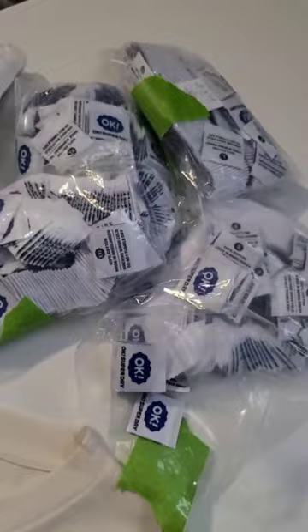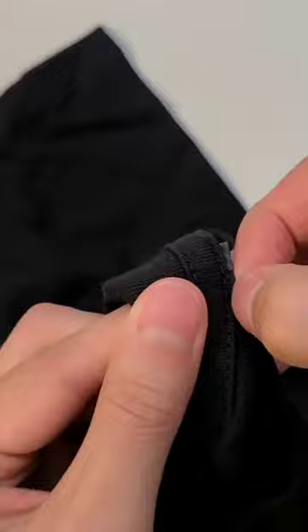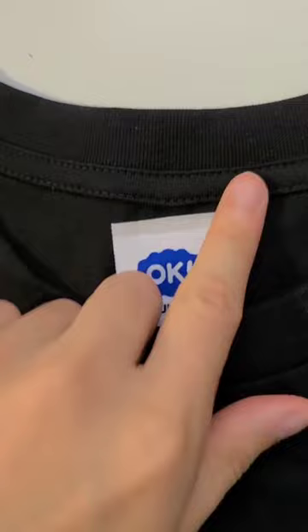First, if your shirt doesn't have tearaway tags, you can use scissors to cut it off. There's going to be a little bit left over in the shirt, but you can pull it right off. The clean way to do this is to undo the stitching and then redo it with a tag under it.